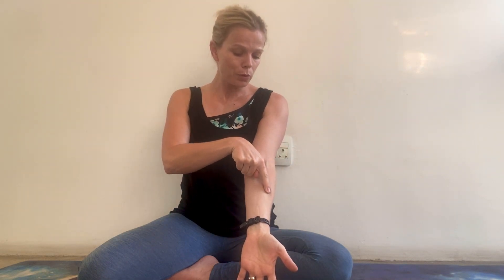We'll start with the lung channel. We can trace or palpate it from the tip of the thumb, following along this area — we call it the thenar eminence. We come into the crease of the wrist; remember it's a yin line, so we want to stay on the inside, on the inseam of the body. We're going to come up towards the elbow, which is the location of our hisi points. We continue up along the inside of the arm.